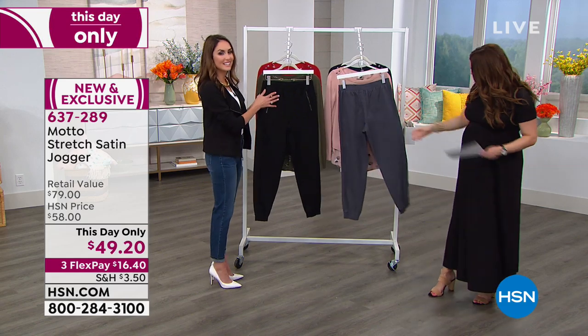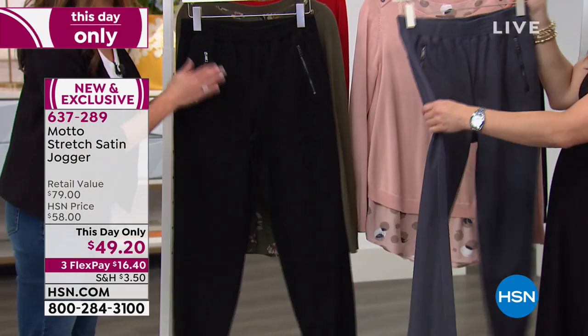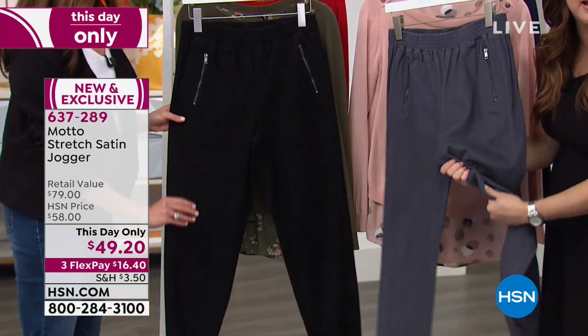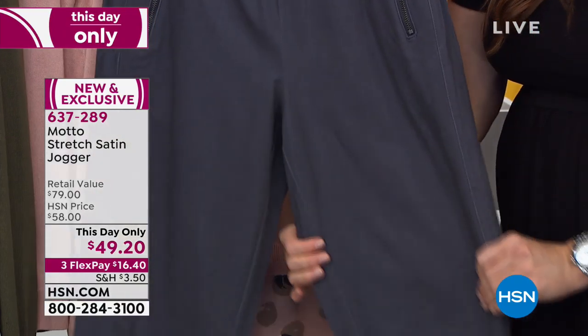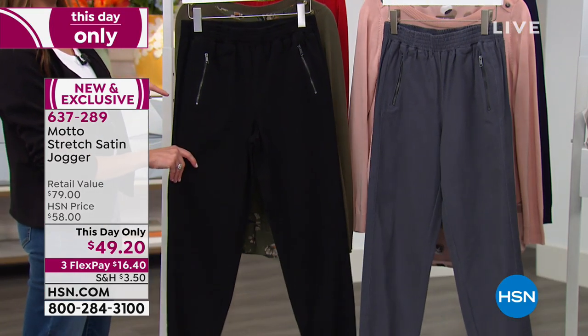Isn't this gorgeous? This is in that sateen fabric — it's that beautiful brushed suede feel on the outside. That is amazing. We ended up doing this in our peplum jacket as well as another pant, our utility pant.